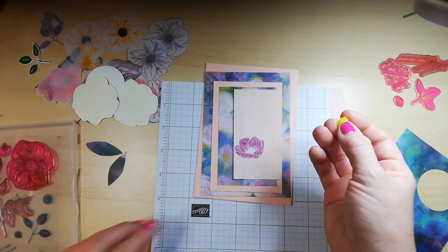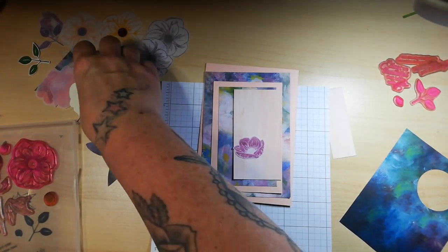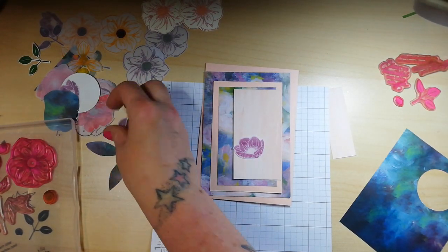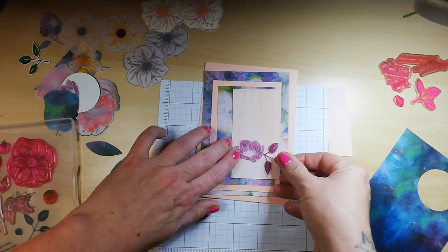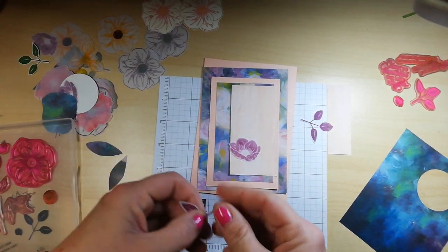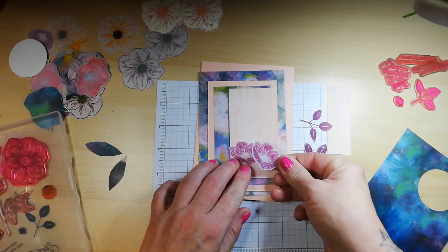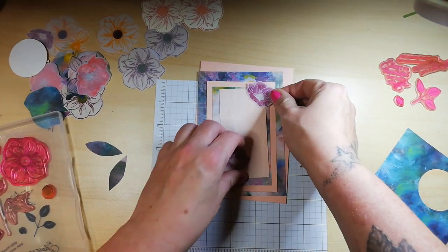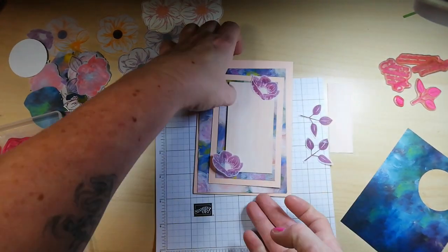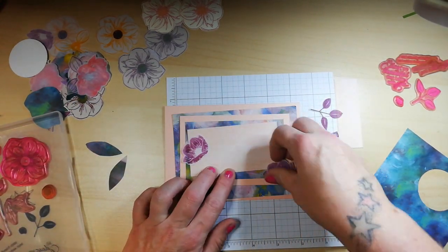We do have these lovely embellishments but these are meant for the larger stamp. I like a good play and I haven't played with this set in so long. Now I have a couple of fussy-cut Blackberry Bliss leaf images, and another floral piece. I think I may put this horizontally or portrait — I think it would be nice this way.